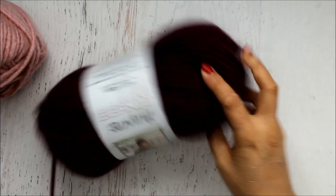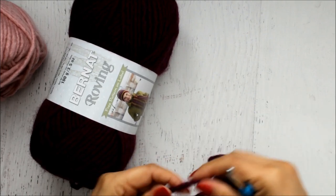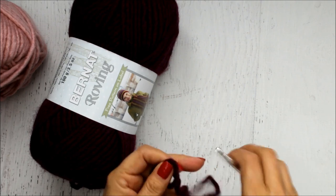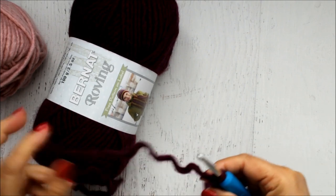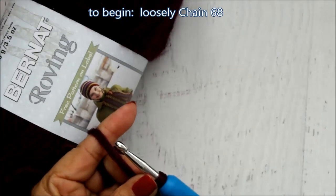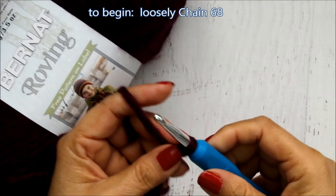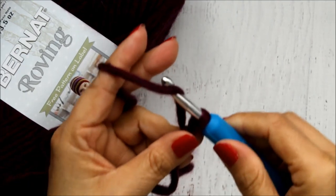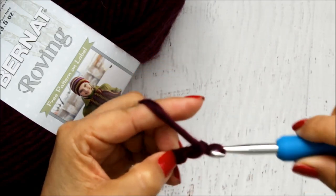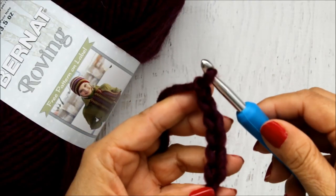I'm going to begin with the Plum color and I'm going to start by doing the chain loosely — don't do it too tight. Make your little slip loop and leave a little tail so that you can weave it in later. I'm going to begin by doing 68 chains, just your basic chain. Don't do it too tight because then it'll kind of be lopsided. Wrap the yarn around the hook and I'll come back when I've done those chains.